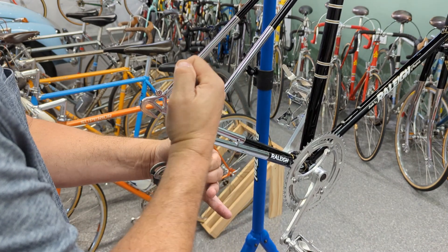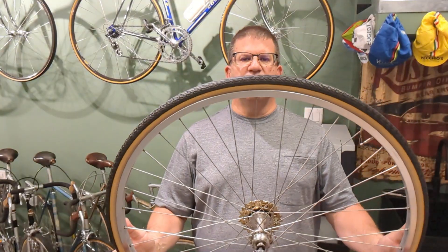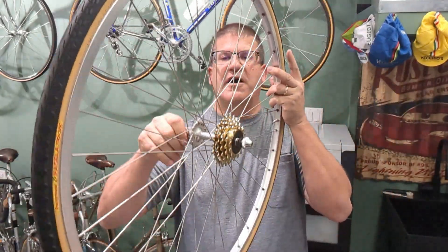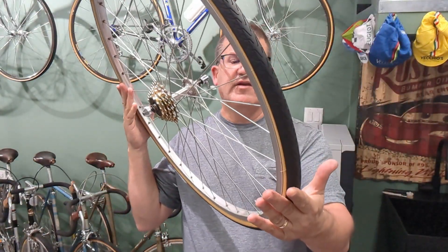Let's do it — isn't it crazy, a 13mm wrench to put on the rear derailleur. So the wheel set we're putting on here is stock. It had a Grand Sport hub — Campagnola Grand Sport — I overhauled those already. We got Weinmann concave rims that came stock.